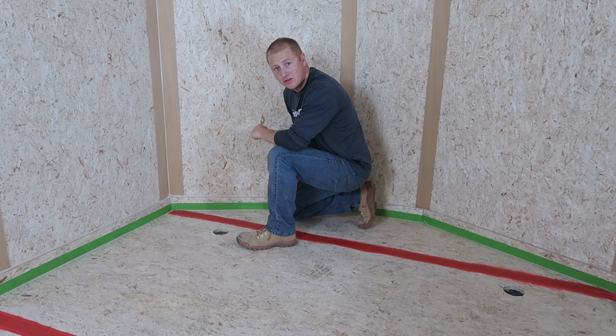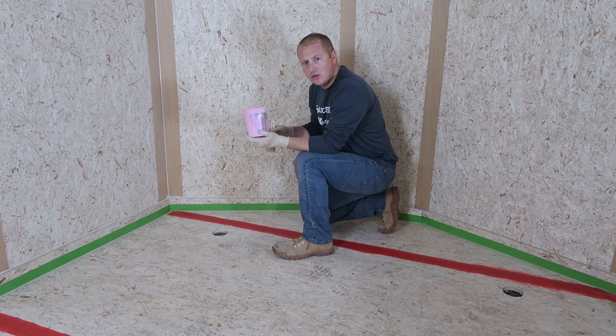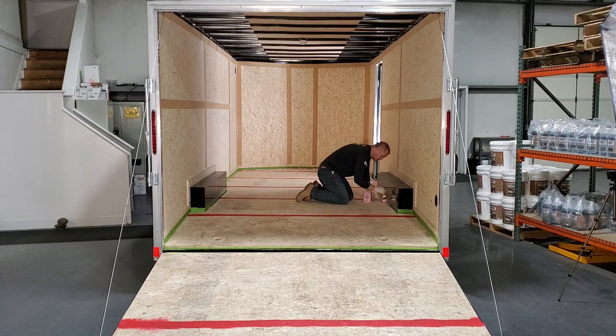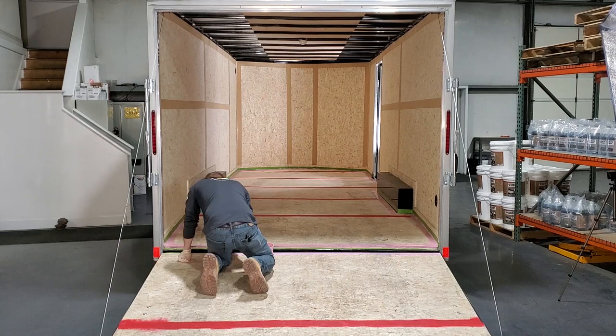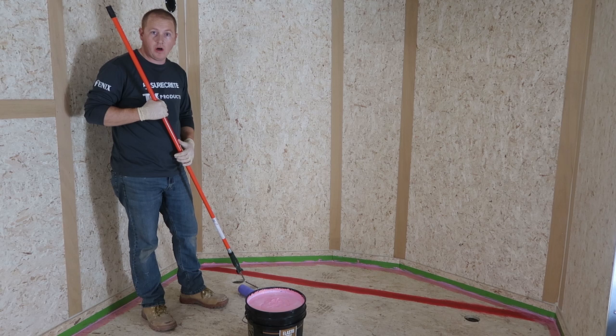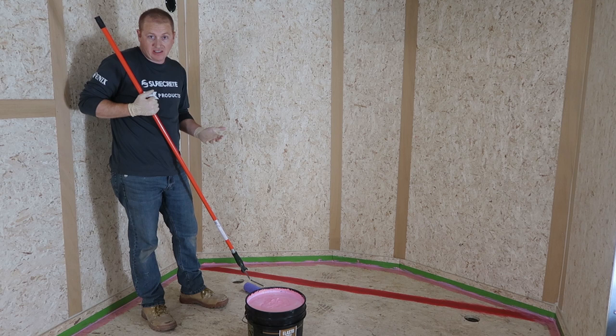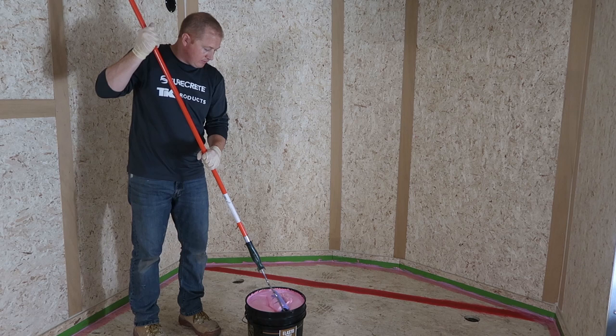Now that we've got everything masked off it's time to put down our Elastoshield over the surface. We're going to cut in the edges before we roll out the whole surface just to make it easier. You could mask up a little bit higher and not worry about cutting in, but we'll just go ahead and cut in. Now that we're all cut in, we're going to roll out our Elastoshield as if we were painting a wall — or in this case a floor. I'm just going to dip right into the bucket, so here we go.